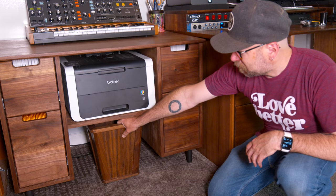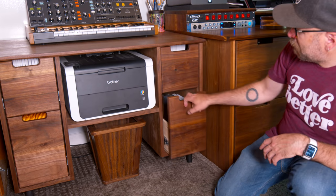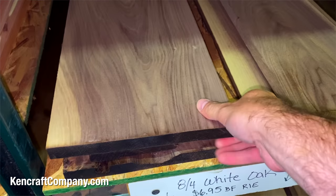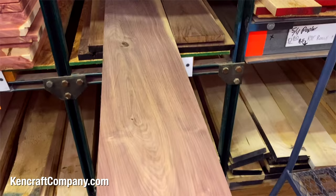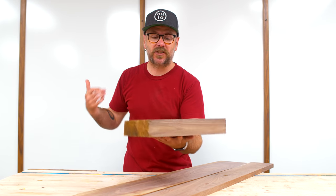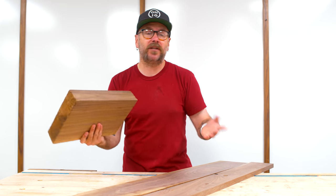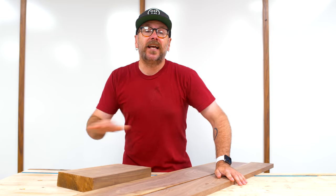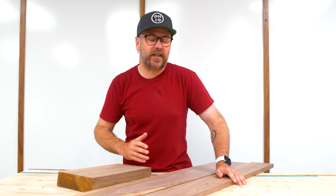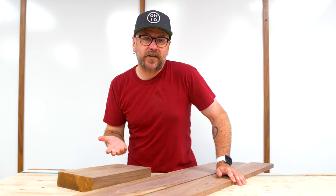So last week we made that printer stand out of walnut plywood, and then for the drawer faces we used solid walnut from Kencraft. I grossly miscalculated how much walnut I needed and got way too much. And I also have this piece of walnut just sitting around — I don't even remember which project it's from — but this all came from Kencraft and it's taking up space.